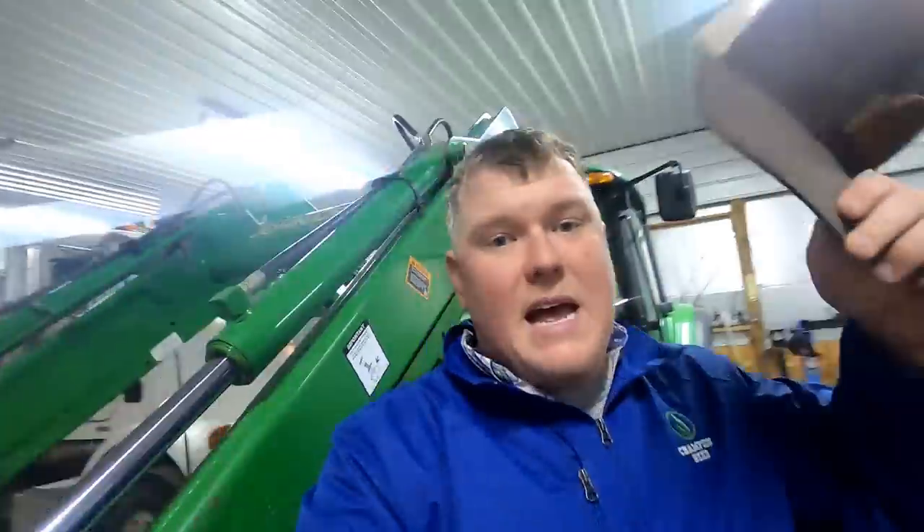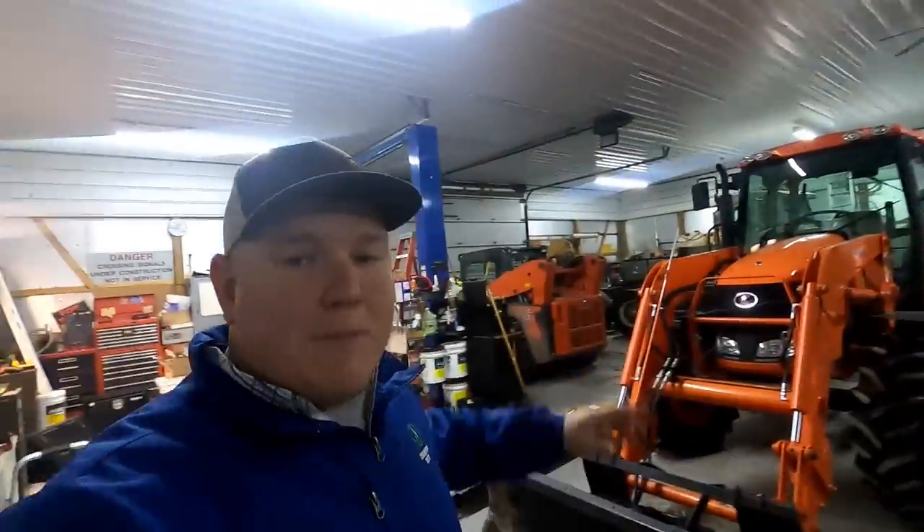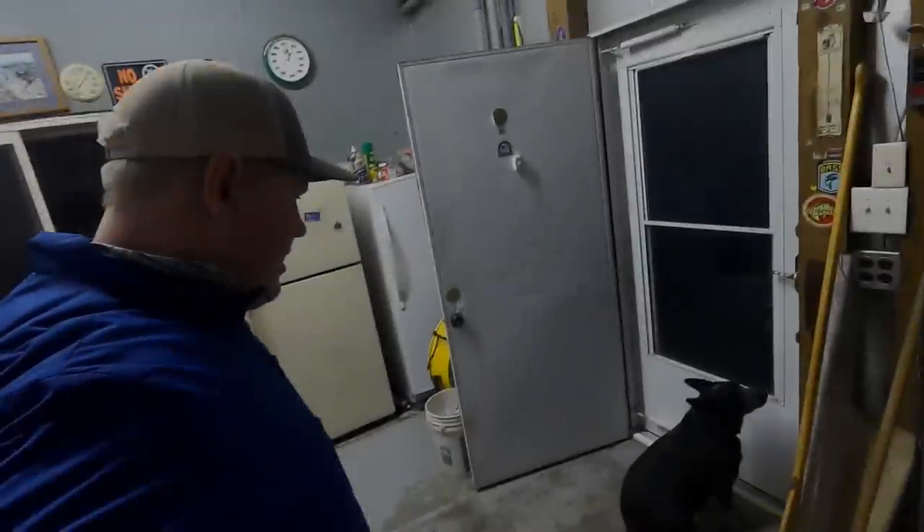Thank you guys for hanging out with me again today. If you're interested in the hats, they're available on the website, along with some new stickers we just got in. Let me know in the comment section below what pieces of equipment you would choose on this type of budget. We'll see you on the next one. Come on, Bandit — all that equipment shopping sure makes you tired, doesn't it?